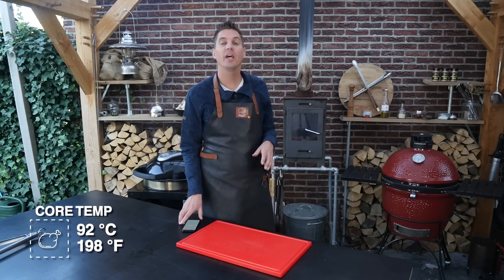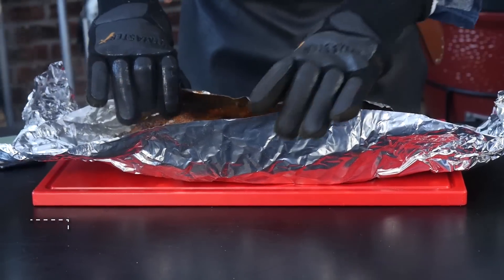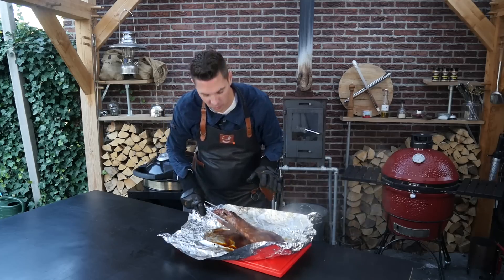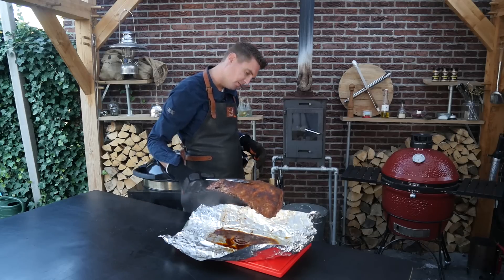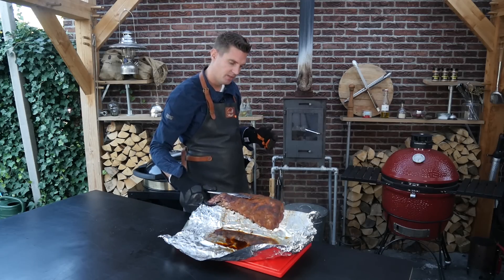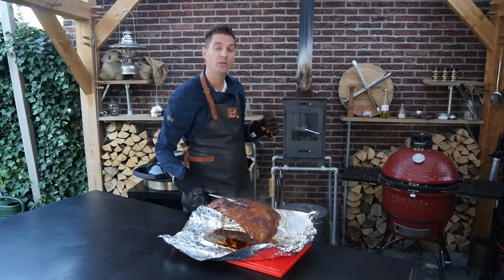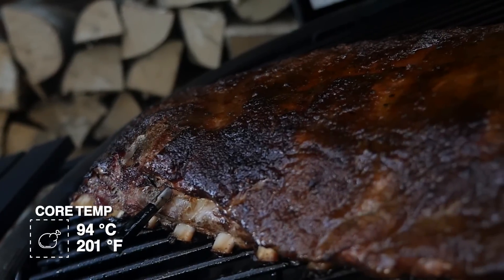We reached a core temperature of 92°C, so it's time to get the ribs out of the tin foil. Look at that — nice pull away from the bone, these ribs look absolutely fantastic. How can you tell that this is about done? If you've got thin ribs or thick ribs, they're going to be more or less wobbly, and not every rib is the same, so that's going to be hard to determine. We're going to put it back on the grill and find out when we finally reach our desired core temperature of 94°C.